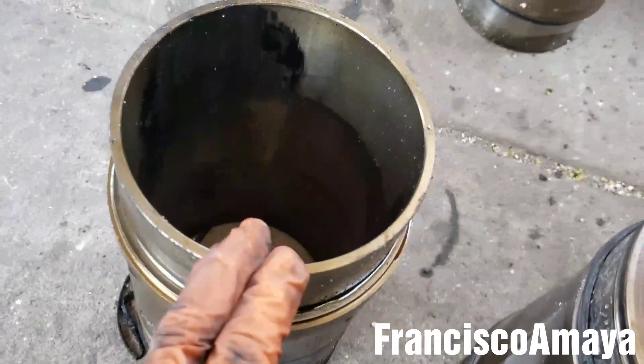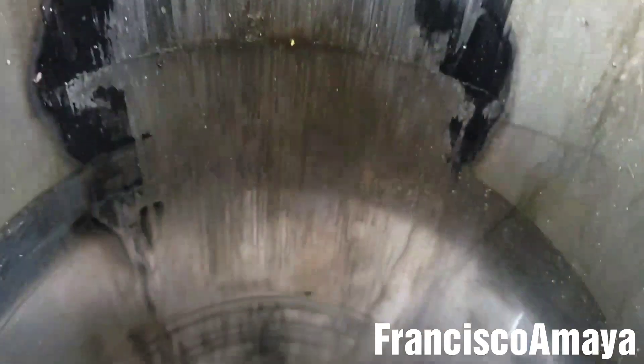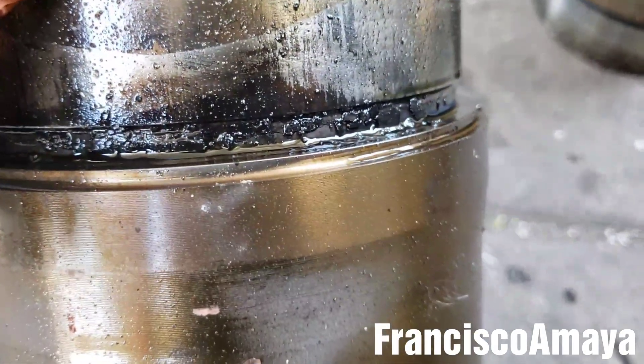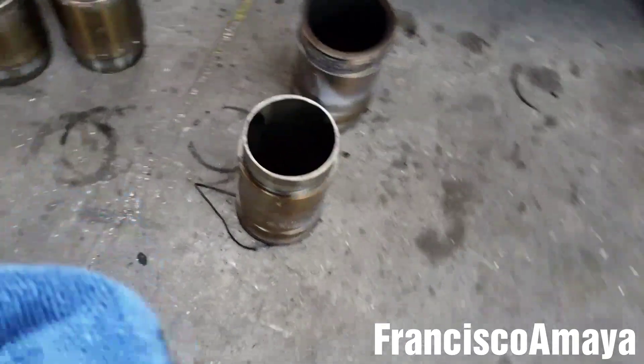We have another cylinder liner that's broken. You can clearly see right there where the crack is — this one almost goes all the way around, right there. On the other side we have the same thing — a big crack. This is a common problem as you've already seen in many videos. Let me clean this one up and grab it so we can see how it looks from the outside.